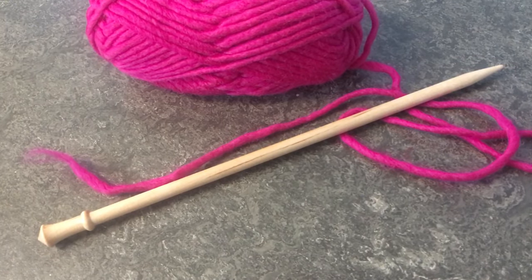Hi everybody, this is Jen here from Uptown Yarns. I'm going to show you guys today our favorite super simple, super stretchy cast on. This is the cast on that we use most here at the shop — we use it for just about everything. It's nice for socks, it's nice for sweaters, it's got a nice little bit of flex to it, and it's super versatile.